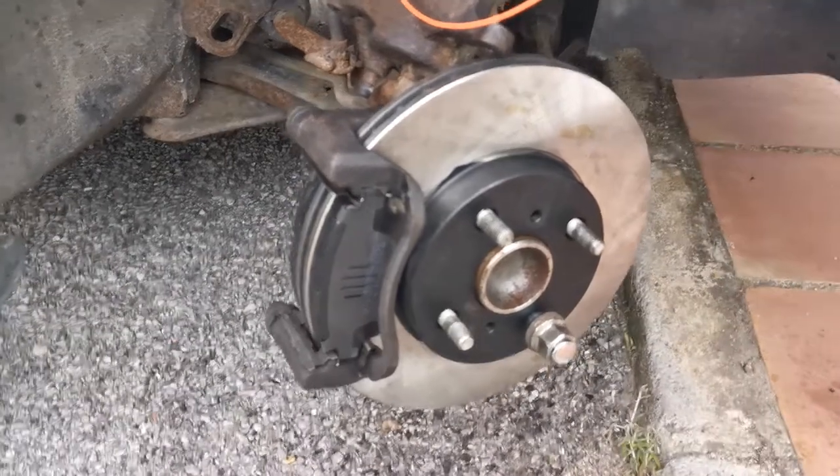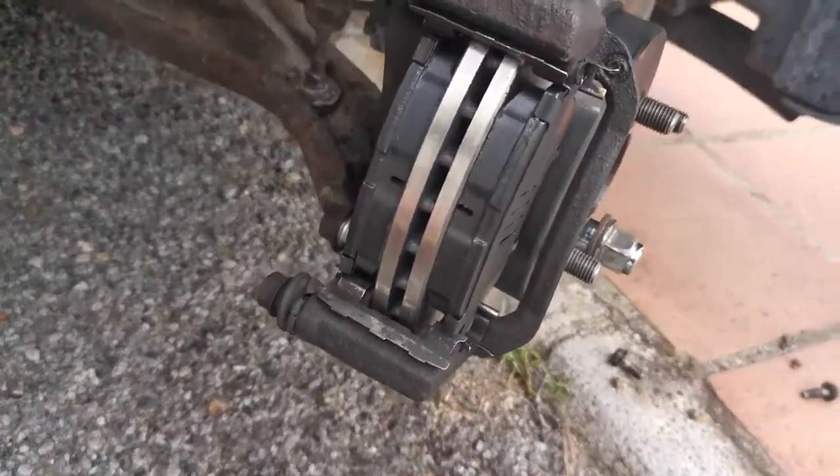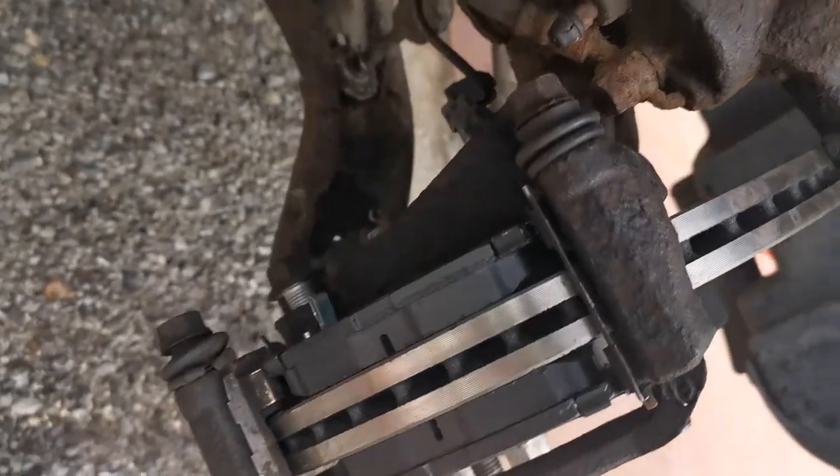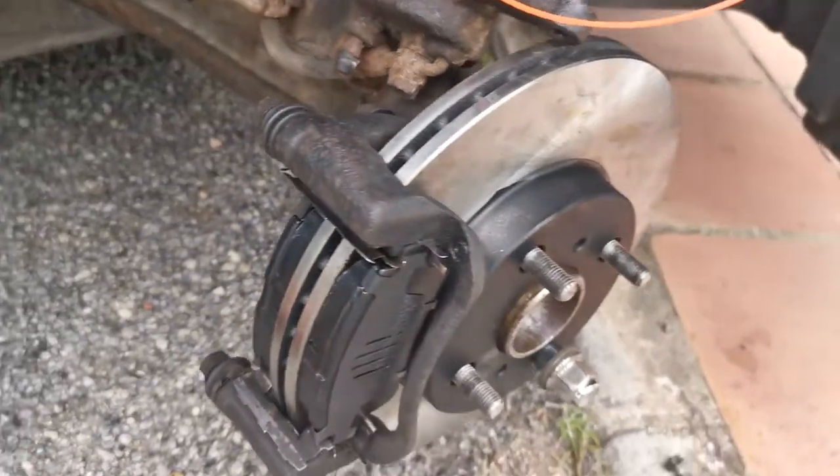Discs on, pads back in position. That was a bit of a mission but they're in, so once we get the caliper on and tighten the bolts back up, it'll be job done. Nice new discs and pads.